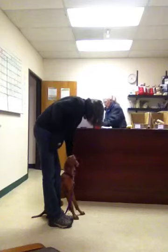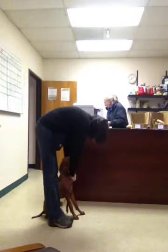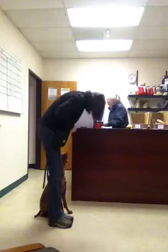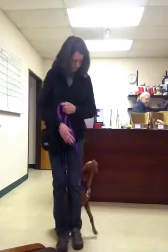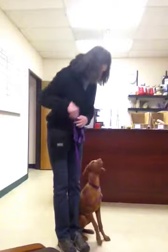Okay, she could be a good girl. It's hard for Vishnu to sit still — very hard for Vishnu to sit still. Great, good girl. Yes, very nice. Good girl, very nice.